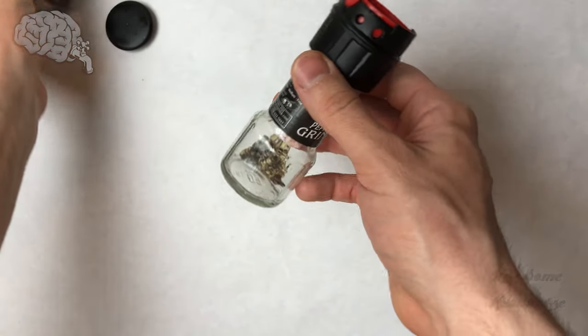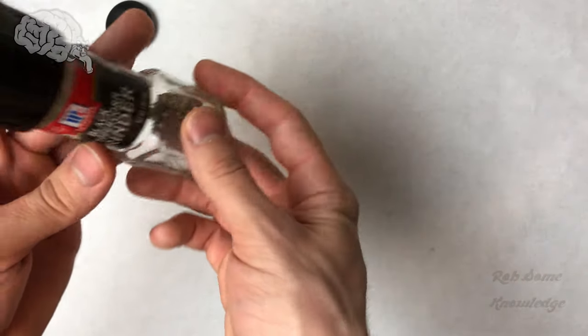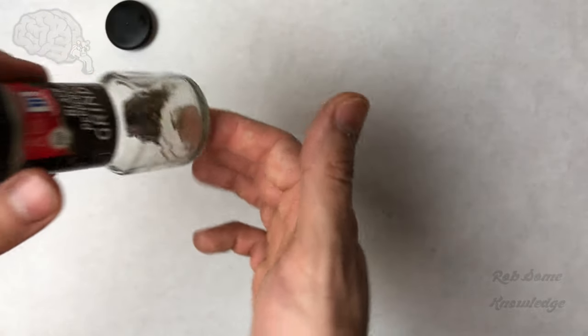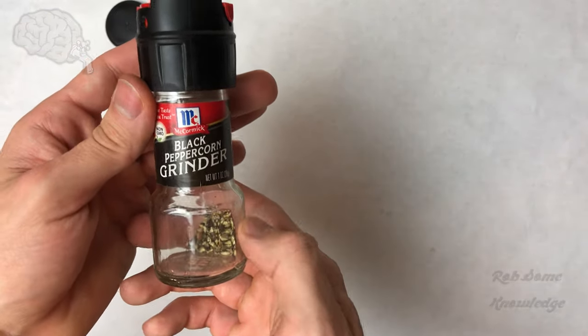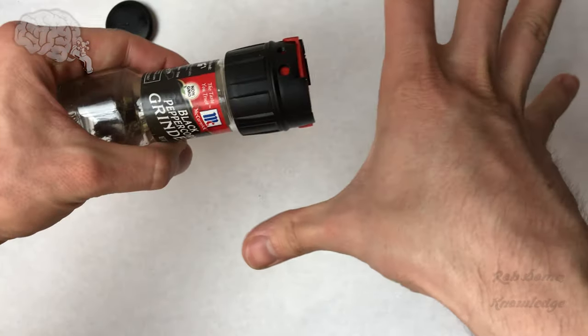Sometimes the motion of taking this off can make all the stuff on the inside fly out, so I wouldn't do this until this is empty or just about empty. Here we have pretty much just a few little things left so if it flies out it's okay. I just want to make this video refilling it. All you need to do is this cap just pulls off.